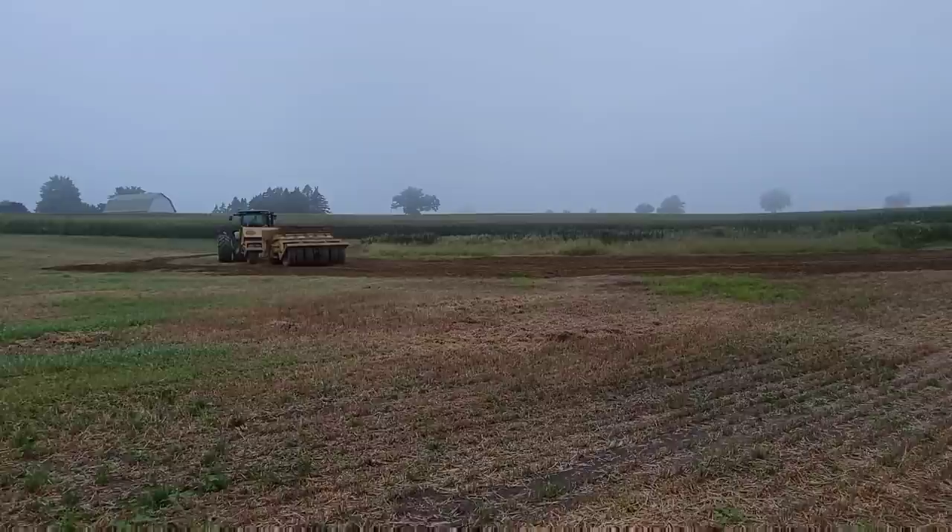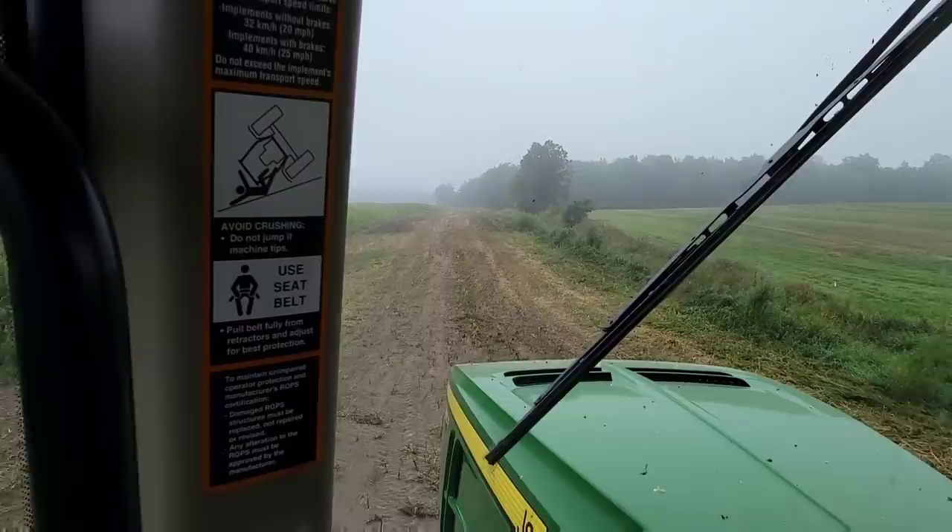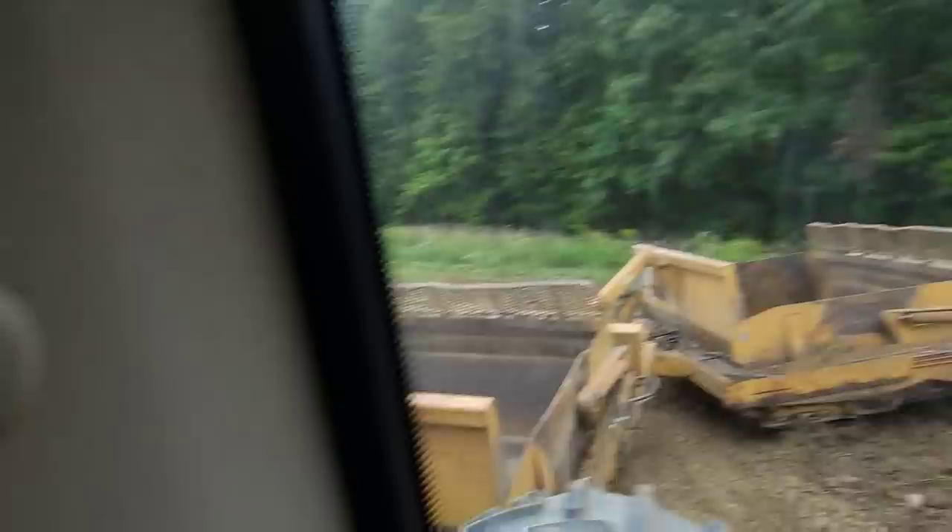He's already got a pile of dirt moved. Look at this. We'll watch him make a round here after he gets empty. He's gonna stop, so we're gonna jump in and ride with him. This ditch bank is mounded way up, so we're pulling dirt off of there, taking it back into the low ground.